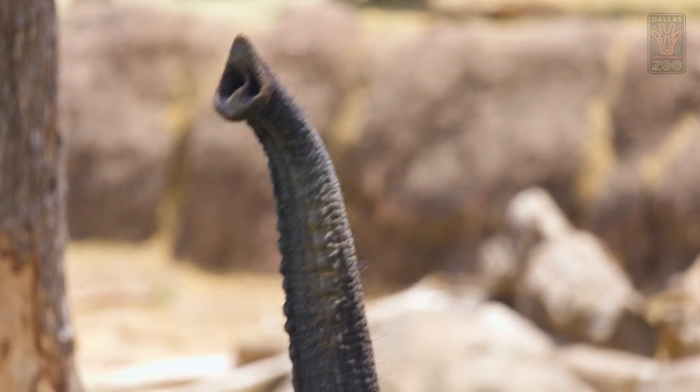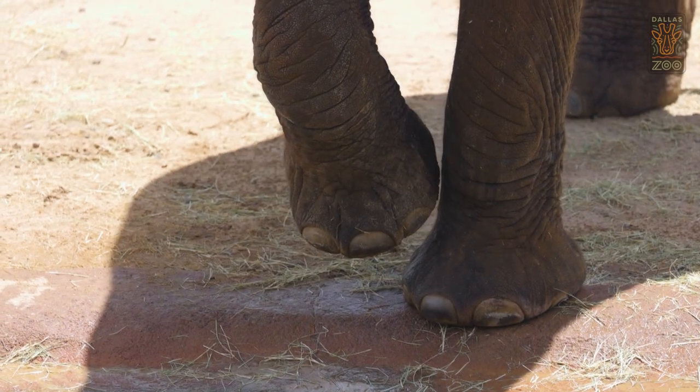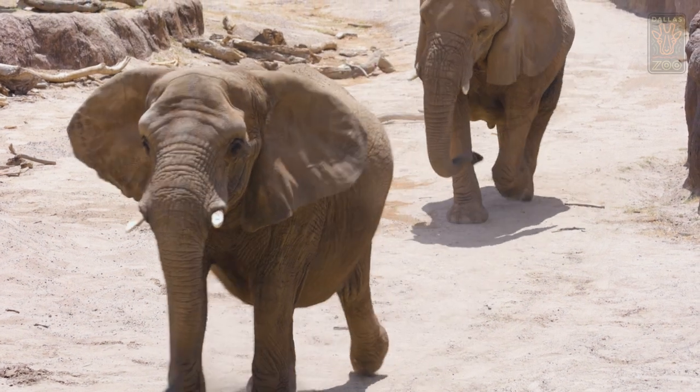Each elephant is different in the sense that they put pressure on each of their pads differently. So when you have an elephant's foot in front of you, you can see how they walk based on whether the pad is worn down on one side more than the other. Making sure that they're not impacted is really important.